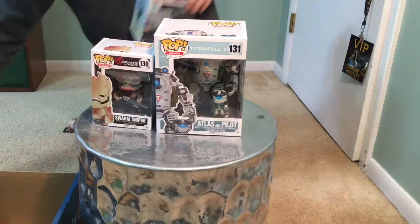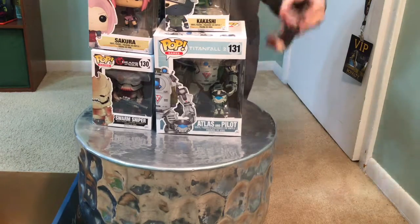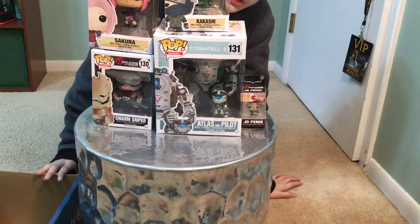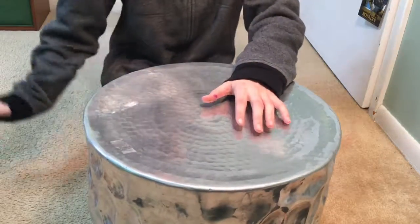So overall from the GameStop trip, we got one, two, three, four, five pop figures added to the collection. Let's start collecting them! Okay, now that we have all of the pop figures out, we're going to open them up and show you what they look like.